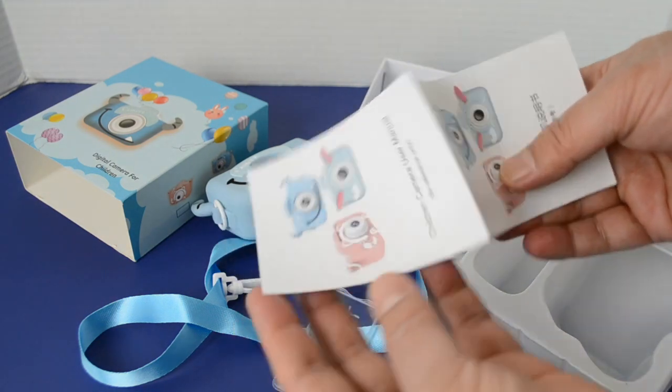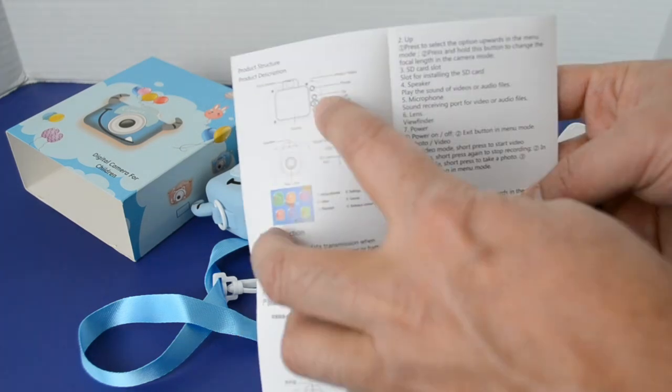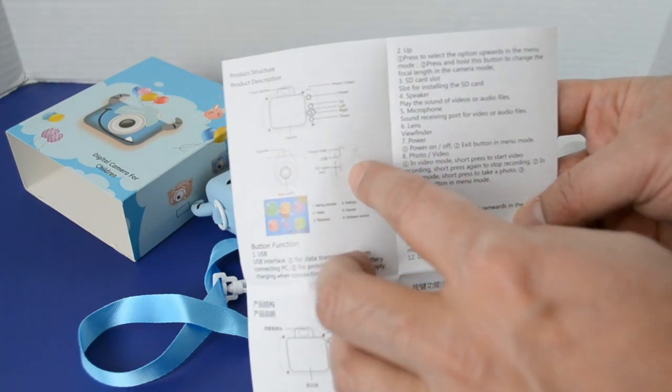In different languages. So let's go ahead and check the English one. Here's your manual explaining all the functions and buttons on this camera.